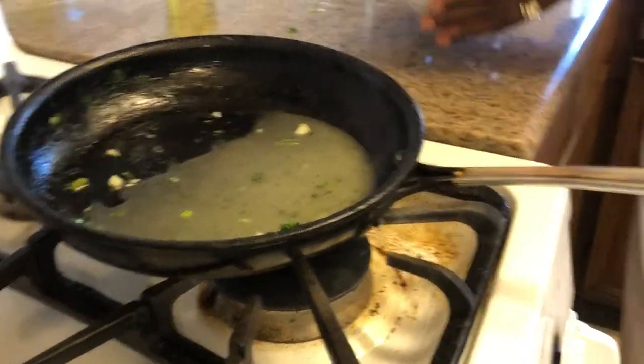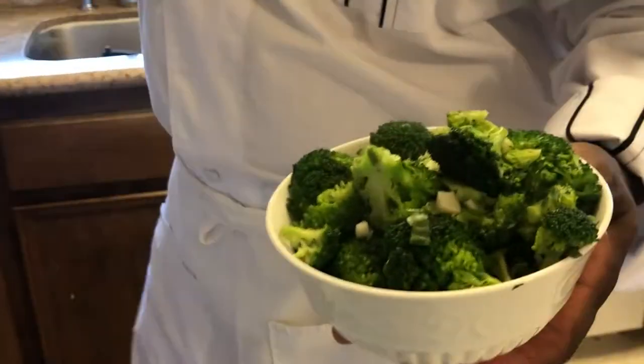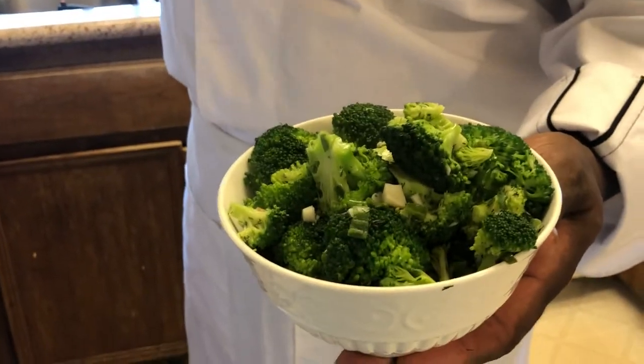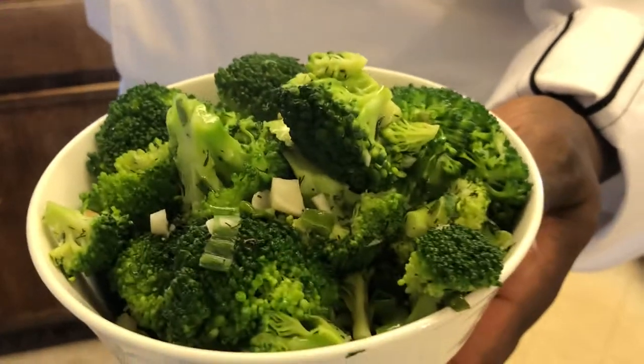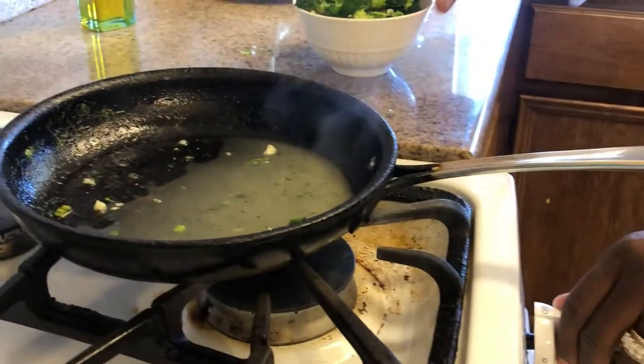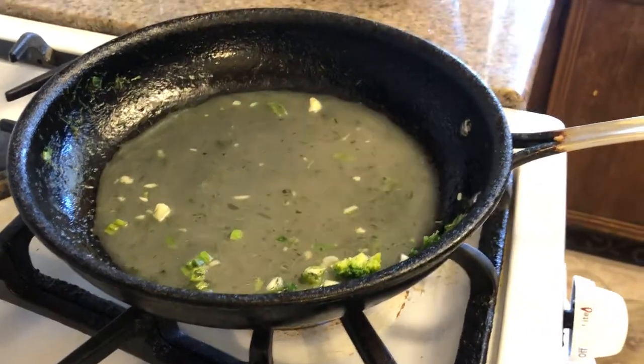Now, that's not the finishing dish, but I'm going to show you what's going to go on top. See how that looks? That's the color you want your broccoli to look like when you're making this dish. Now we're going to put the final touches on it, because I know you asked me — what about that lemon juice and flour? Let me show you.